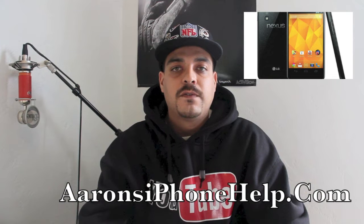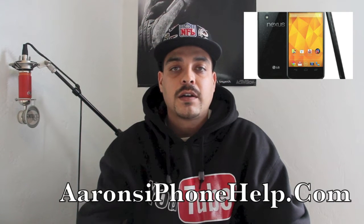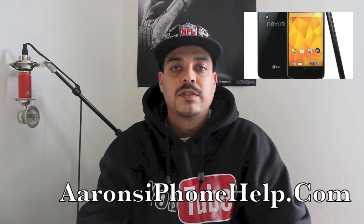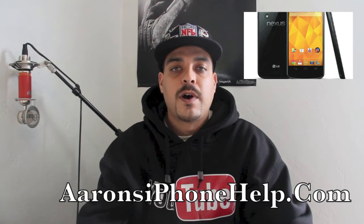The LG Nexus 4 is the current device coming preloaded with Android's newest operating system, 4.2 Jellybean. Due to the open source community, the device has already been rooted and is now going to be able to have a lot of customizations added to it in the near future. The instructions on this quick tutorial are going to be for the LG Nexus 4 phone only. Applying these steps to an older Nexus model will result in less than stellar results.